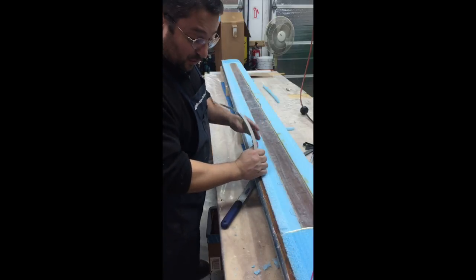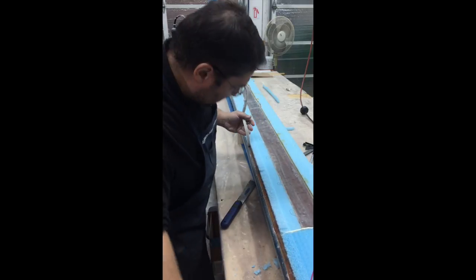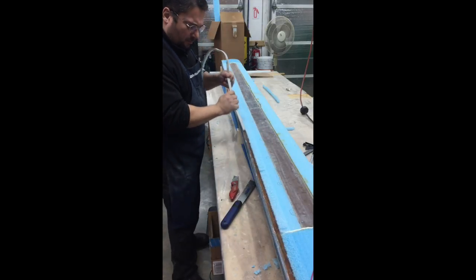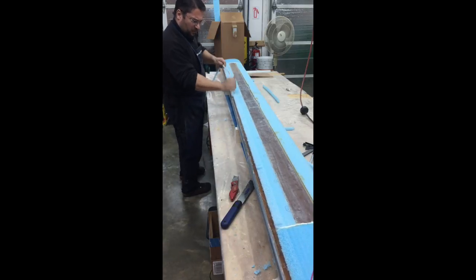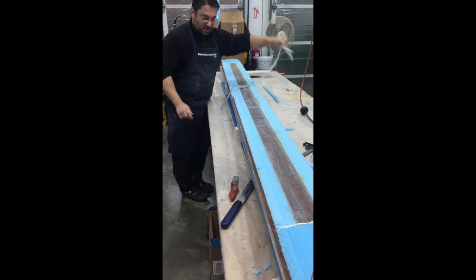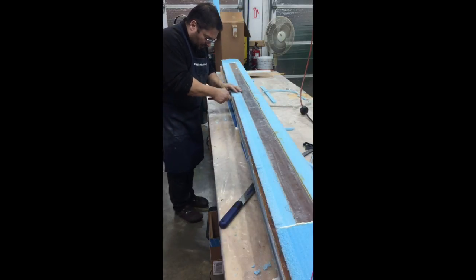Wow, so far so good — this is awesome! There's a little strand there, we'll catch it. Get it out of the way. Wow, this is halfway there. I think this is going to work.